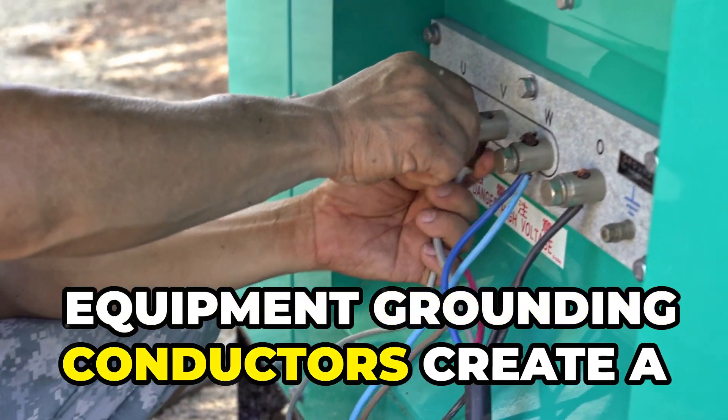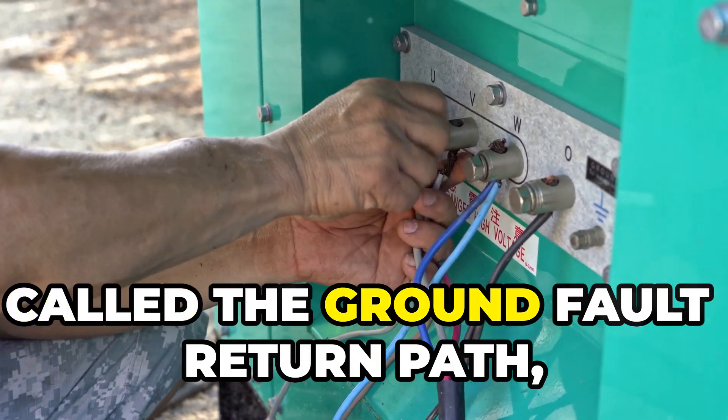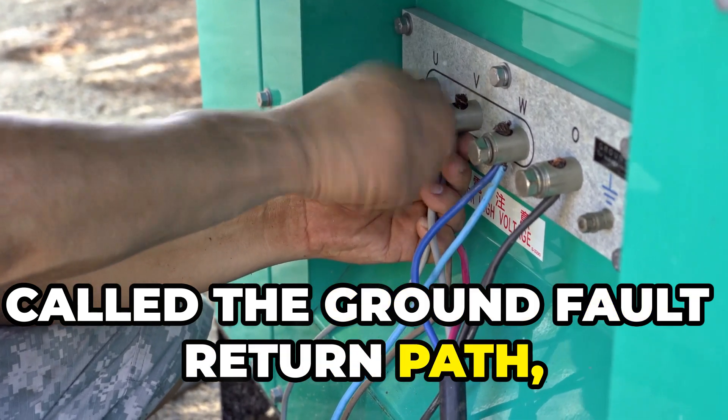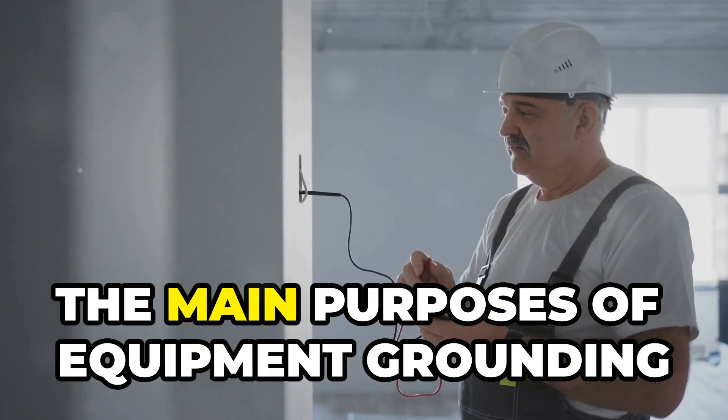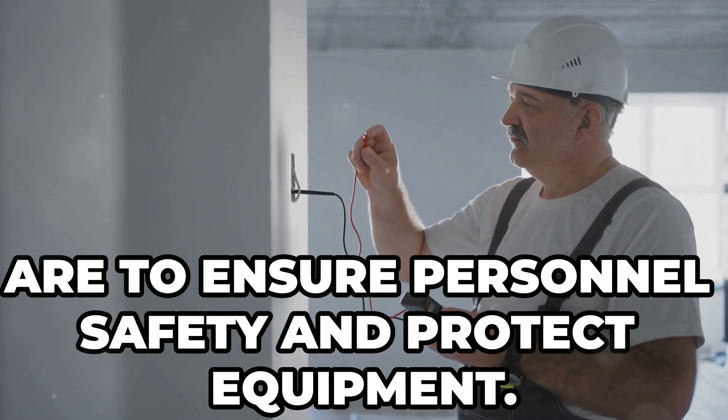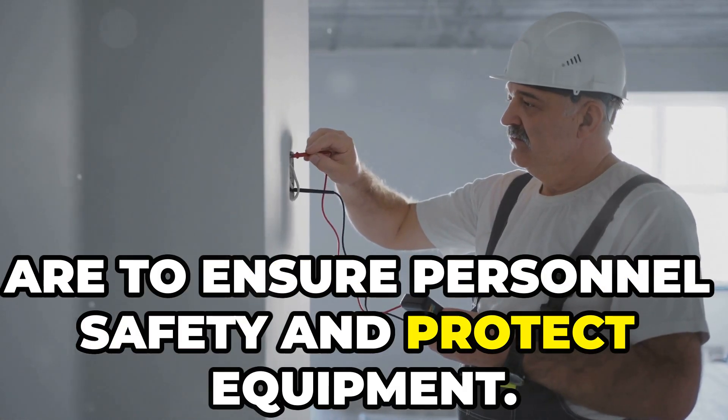Equipment Grounding Conductors create a conductive path called the ground fault return path between the system ground and the non-current carrying metal parts of equipment. The main purposes of equipment grounding are to ensure personnel safety and protect equipment.